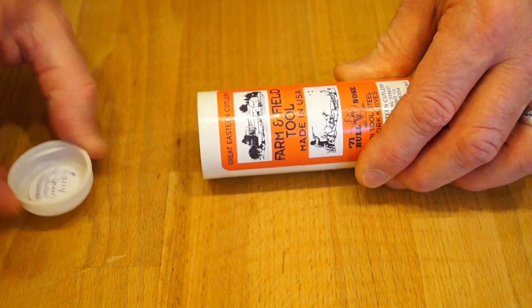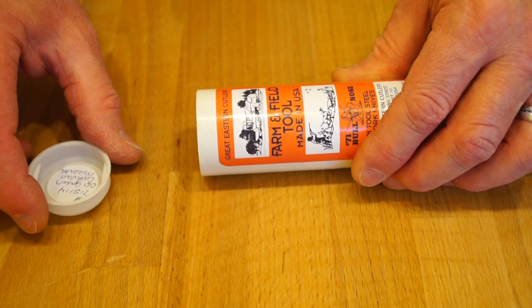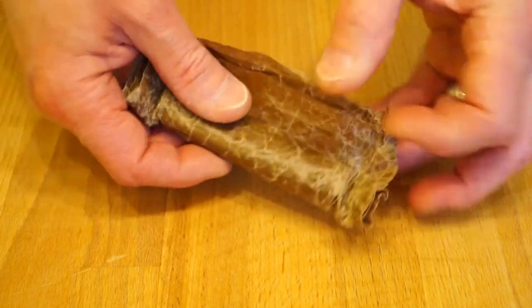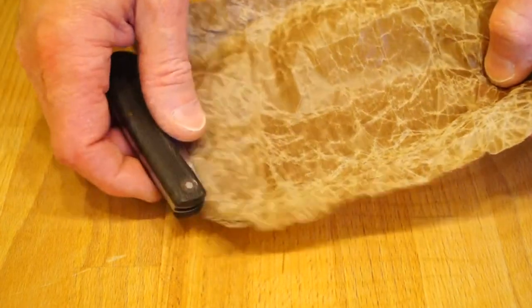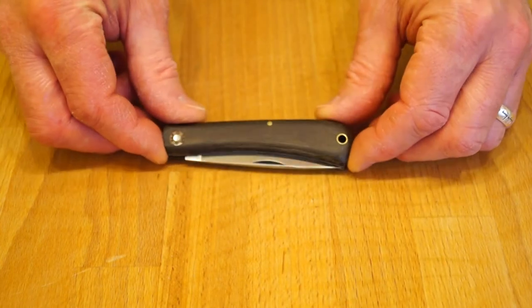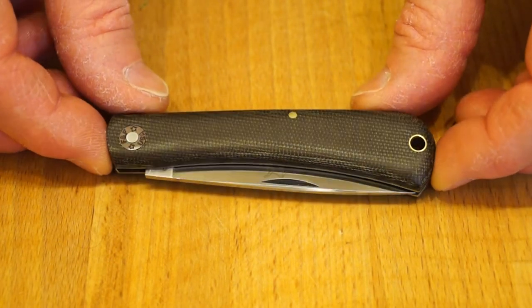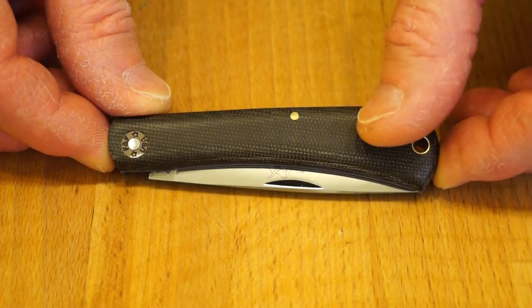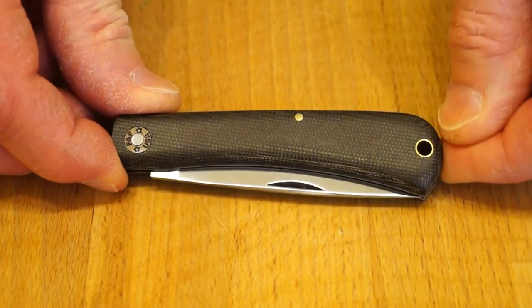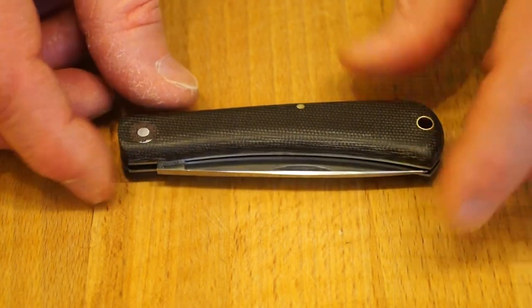This one has OD Green Canvas Micarta grips. Here we see the nice anti-rust packaging paper. And there we are — this is a very nice looking knife. Got some very nice Canvas Micarta scales. We have a lanyard hole here and I shall try and get some paracord through there shortly.